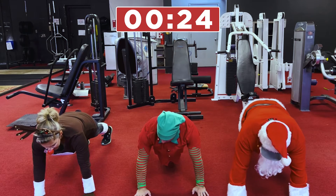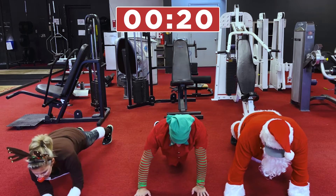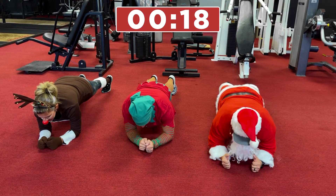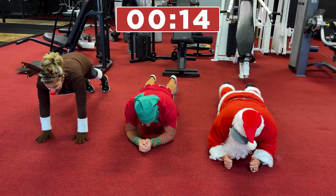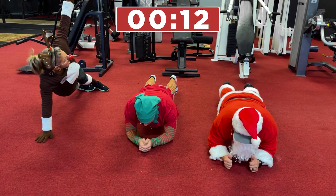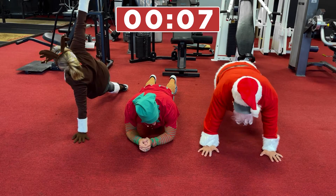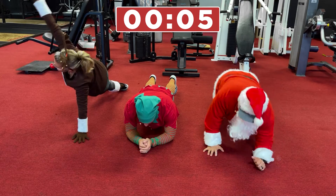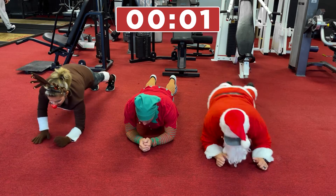And one, two, three, four — you can do it! Elbows! Six, seven, eight, nine, ten — up! Eleven, twelve, thirteen, fourteen, fifteen, sixteen, seventeen, eighteen, nineteen, twenty, twenty-one, twenty-two, twenty-three, twenty-four, twenty-five!